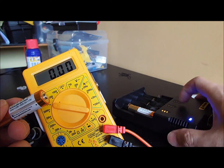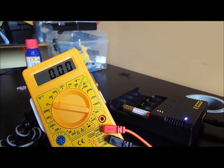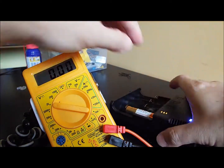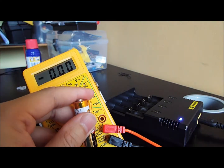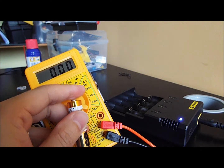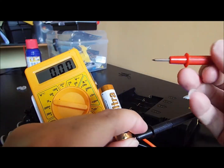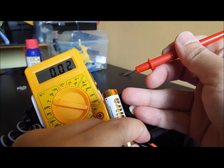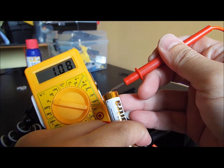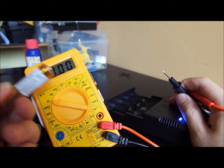Let's stop now and see the voltage of this battery. Within the same frame — I did not change the batteries — let's see what the voltage is now. This is not a trick, it's the same batteries.